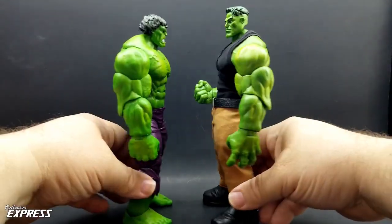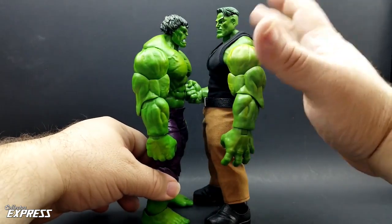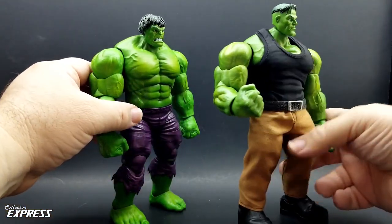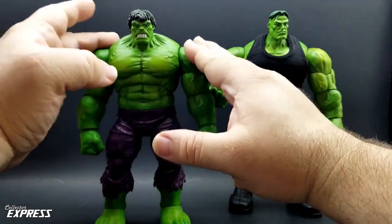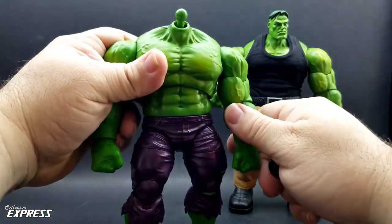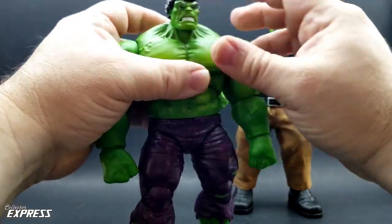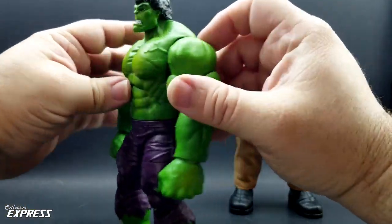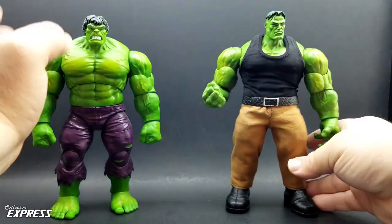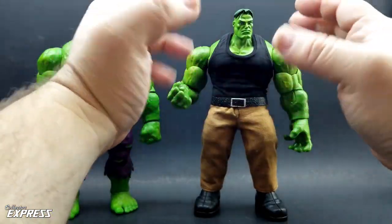The boots add a nice bit of height so he towers over the 80th anniversary Hulk. They also raise the position of the head, giving it more of a neck. That's one thing I don't like about the 80th anniversary Hulk body — there is little to no neck on the torso; it's very short. Without the raised head it looks very stumpy. The tank top's cut also helps the flow and makes it look like there's more of a neck.